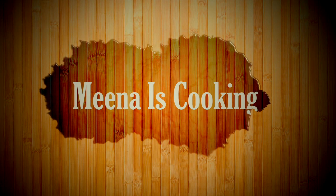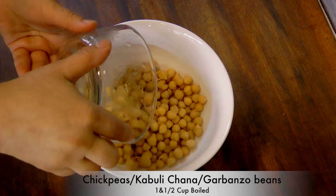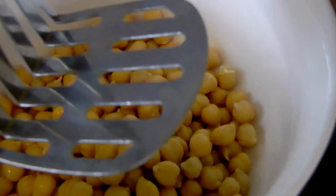So we're starting in a mixing bowl. I'm taking one and a half cup boiled chickpeas and roughly mashing them using a potato masher.